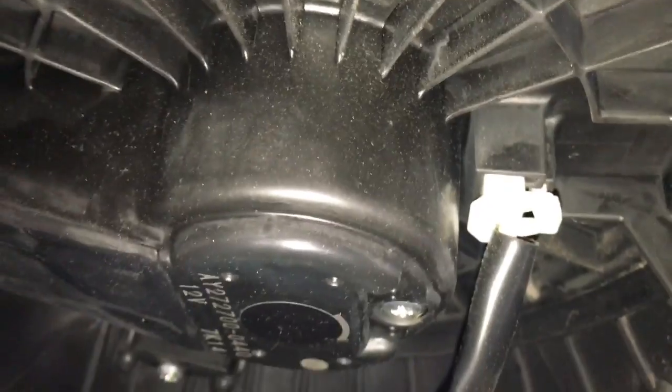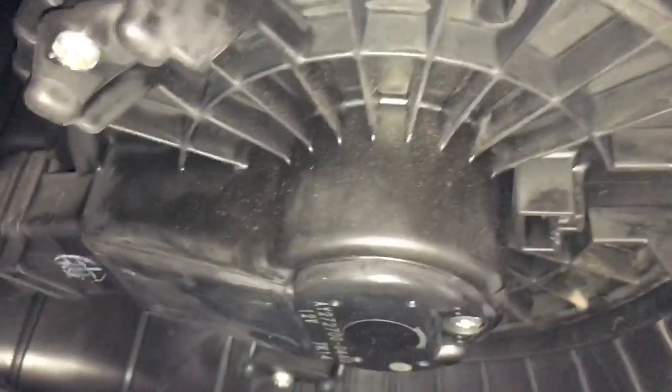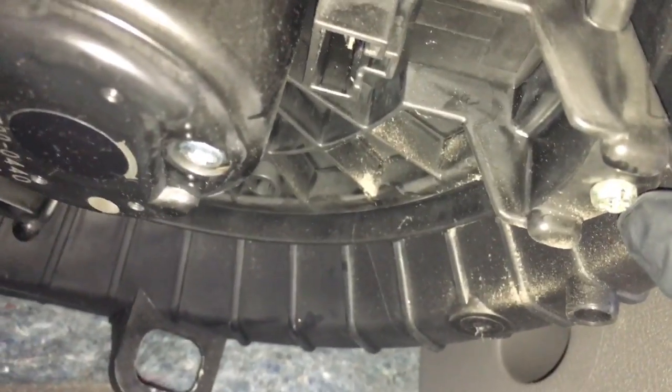To get the blower motor out, which is right here underneath the glove box, push the electrical connector in and then we're gonna remove the three screws. There's gonna be one here, one back towards the firewall, and one on the right side of the fan, and then we'll remove those three and it'll drop straight down.